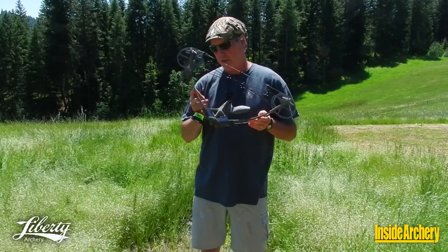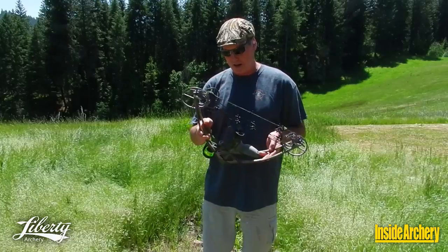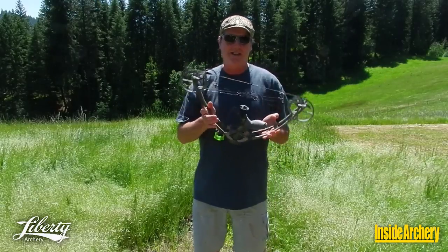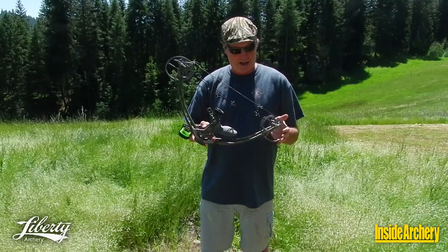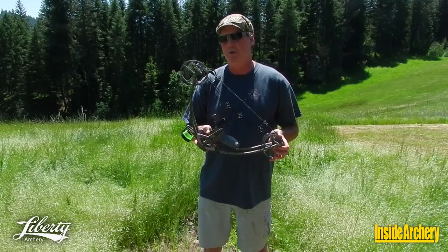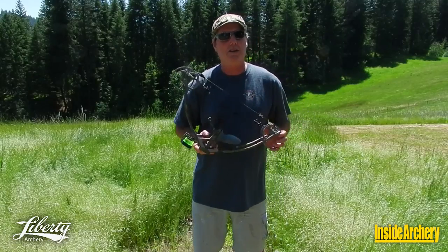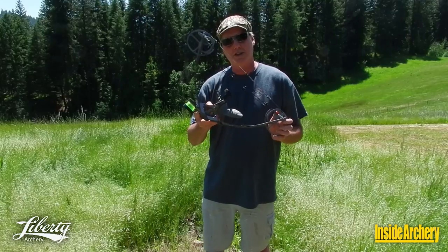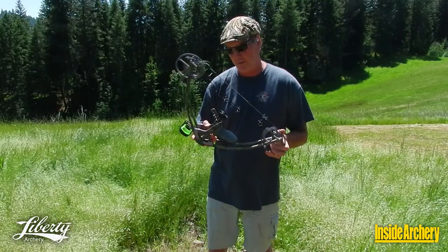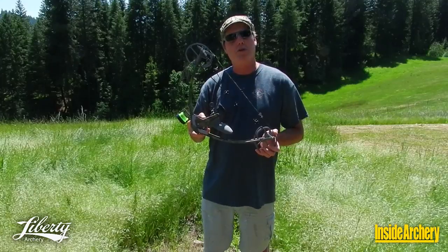Up front, I've got to admit I have some reservations about this. I'm a big guy with a long draw length, so I'm curious to see how well I'm going to be able to shoot this. It's pretty short, and I'm not normally a short bow fan, but I'm willing to give it a shot. So let's take this thing out, shoot it for speed, shoot it for penetration, and see how well I can shoot it.